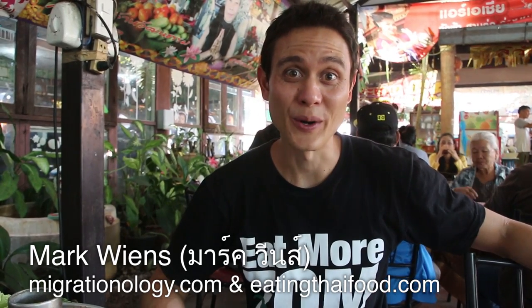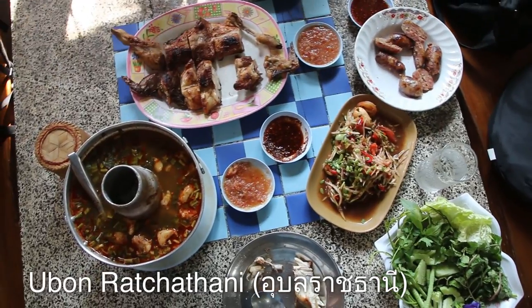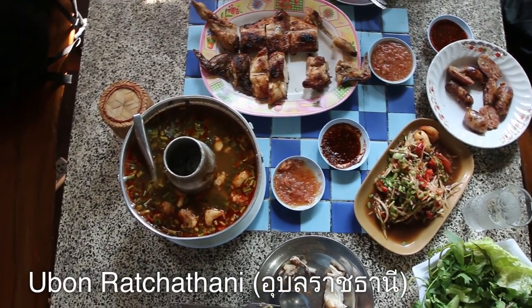It's Mark Wiens. I am in Ubon Ratchatani, which is in the Isan region of Thailand, and I am sitting down for a meal at a restaurant called Som Tam Pond.